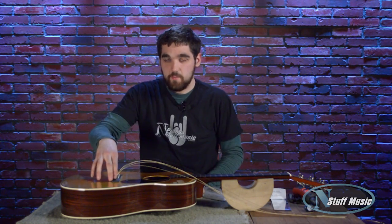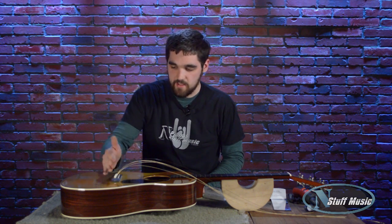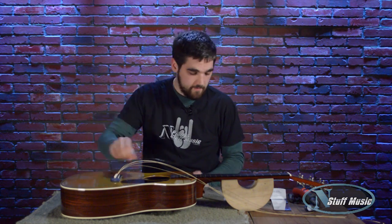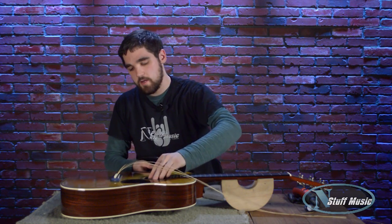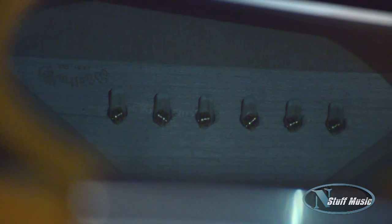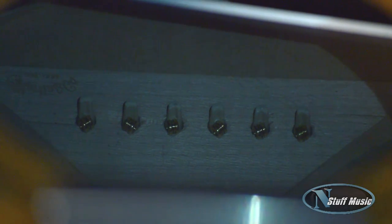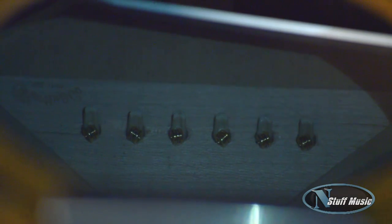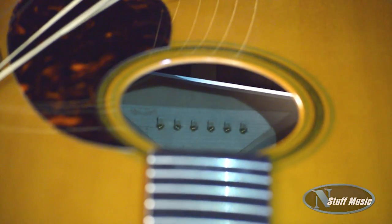The strings have all been installed in the bridge with the ball ends planted firmly against the bridge plate, and the pins are all seated nicely. I am going to put this mirror in the guitar so you can see how the ball ends are all seated firmly against the bridge plate facing towards the headstock of the guitar. That is going to be the best way for tone to transfer from the strings to the body to get a good sound.